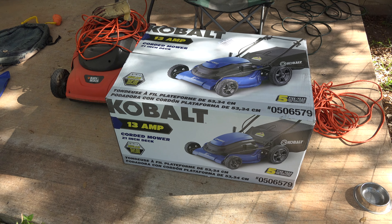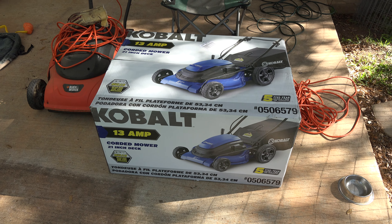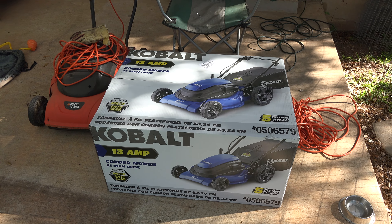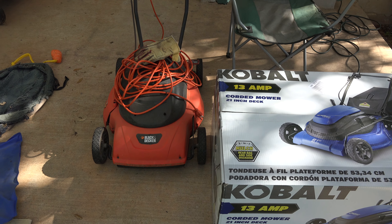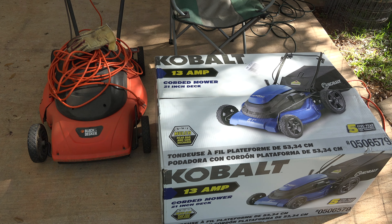After quite a bit of research and seeing lots of good reviews for this Cobalt model, I decided to try it — so I'm not that familiar with the brand. I may have a tool or two by that company. Black & Decker I know, and this mower has been great. It's lasted 12 years and it's not dead yet, but it is on its way out, so I decided to replace it and have a new mower for this entire summer.